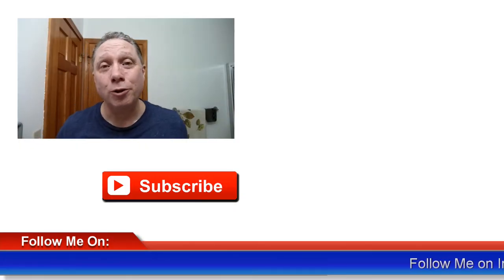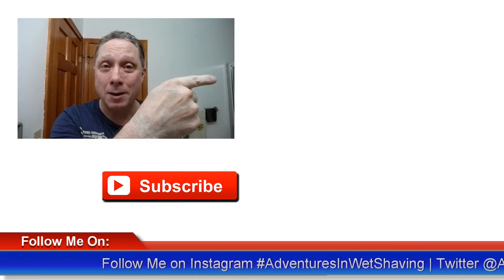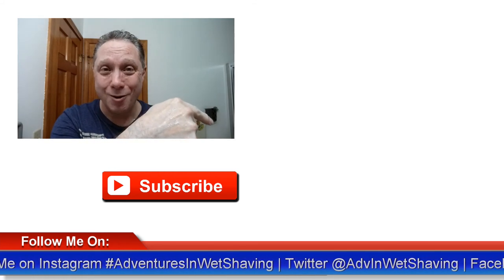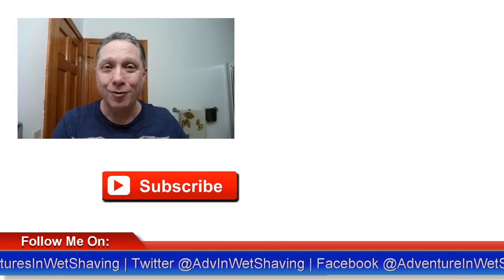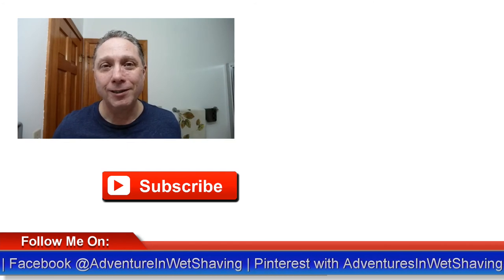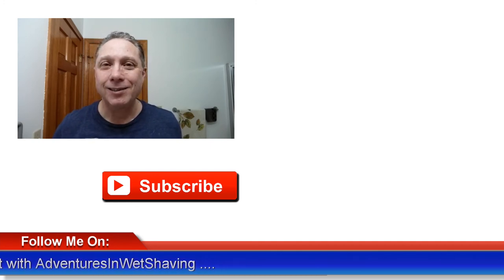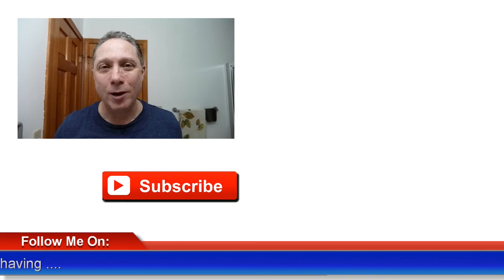Thank you so much, I really appreciate all you guys do for me. Click right over here to see Episode 1 if you missed it. Click down here on the video specially picked out for you. Click over here on me — subscribe, like, comment, share this video with your friends. Have a great shave and a good day, and I will see you next time on Adventures in Wet Shaving.